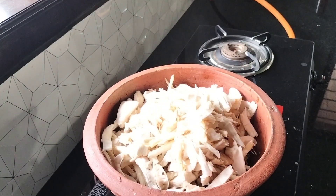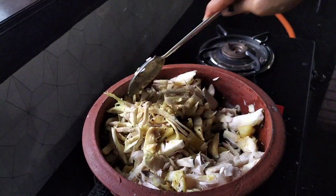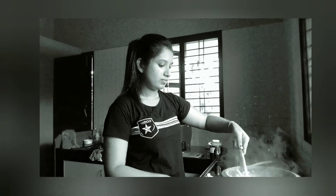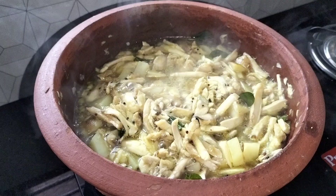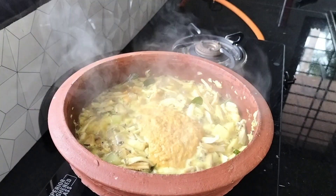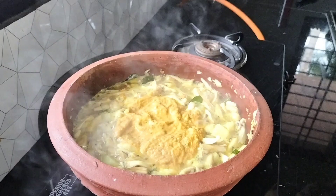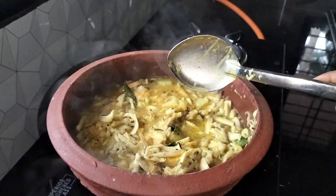Put the vegetable seeds in the middle of the vegetables. Mix it in the middle of the vegetables.